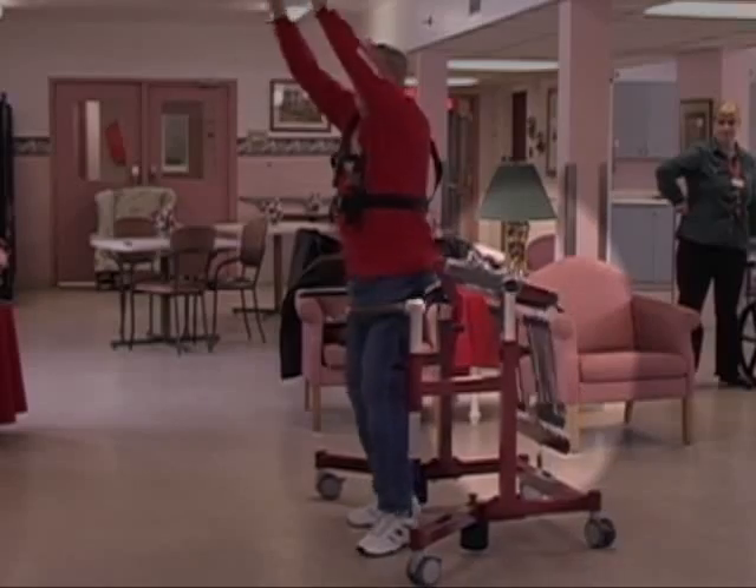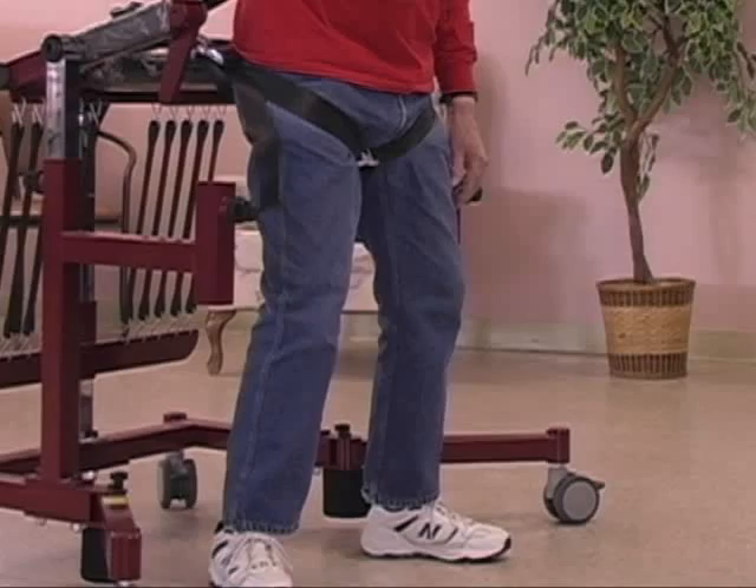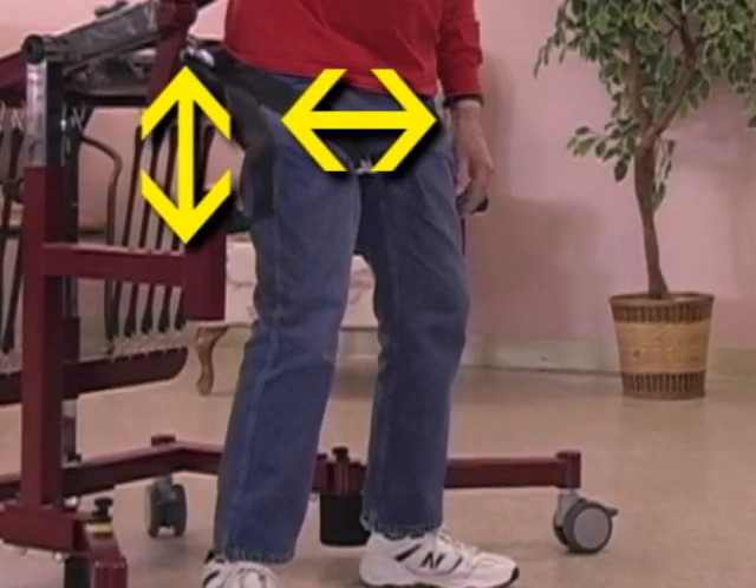The bungee cords provide safe and graduated support, and the seat follows the body around two different axes, so it does not interfere with natural movement.